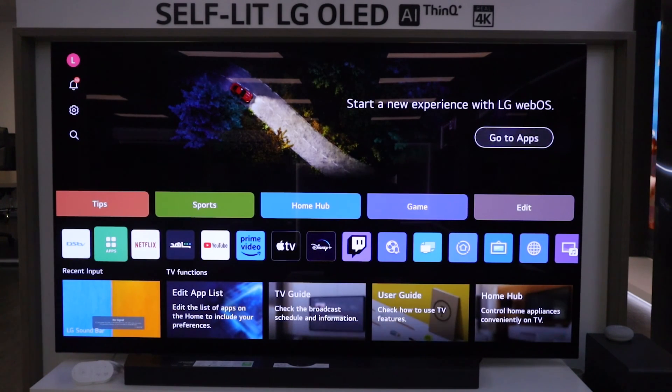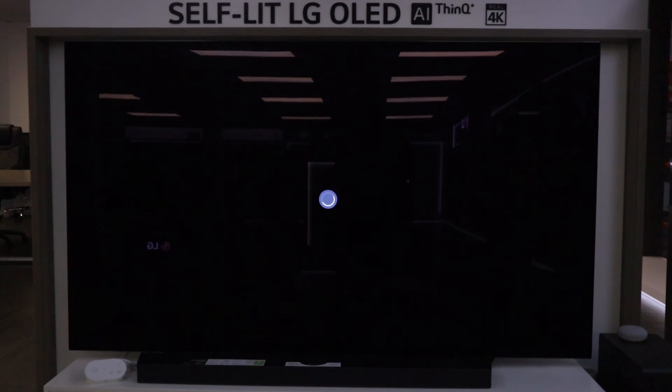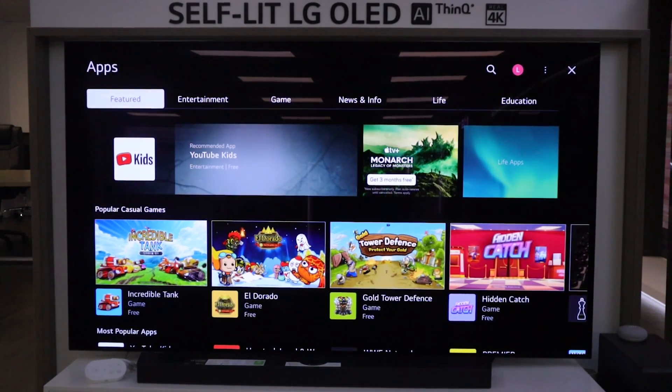Now in order to install the new application, all you need to do is go into the apps page. Press the OK button on your magic remote to open the app center page. Once the app center page has opened successfully, what you want to do is head over to the search bar icon to the top right of your TV.